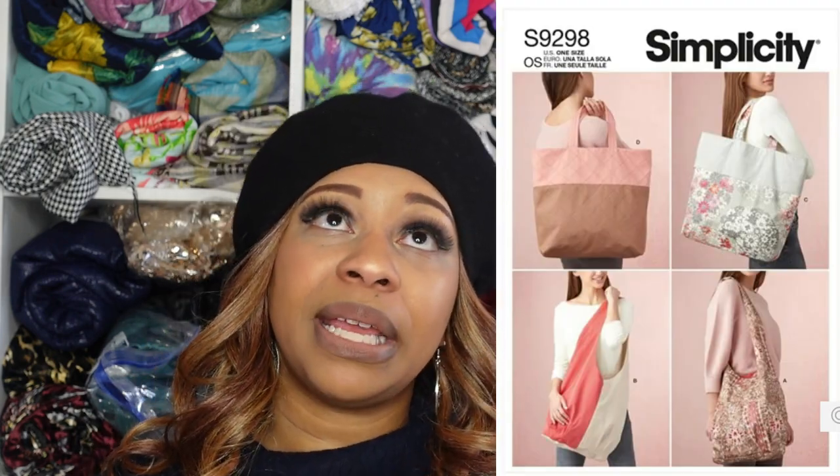For my next plan, I'm going to make a tote bag using African-American fabric that I purchased from Joann Fabrics during my most recent fabric haul. I'm going to use Simplicity 9298 and make either View B or View C — I haven't decided yet. I also haven't decided which fabric from the collection to use, so I'm including a photo of the fabrics. Leave me a comment below suggesting which one you think I should use!